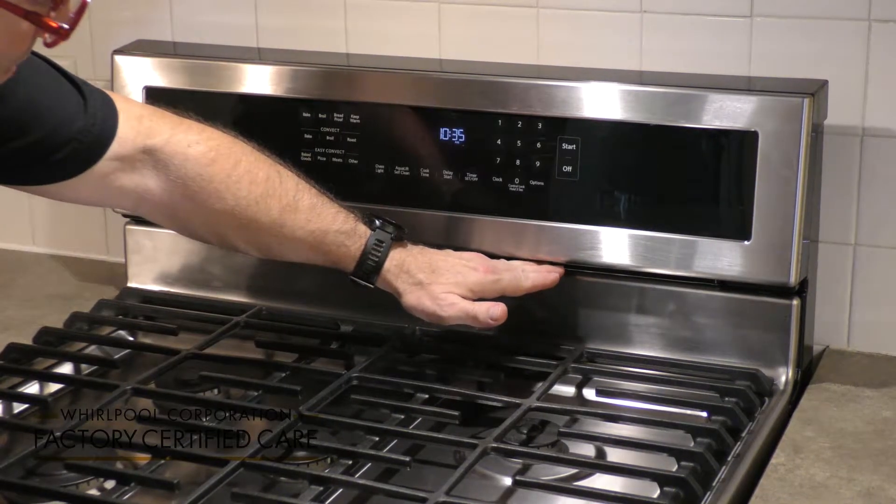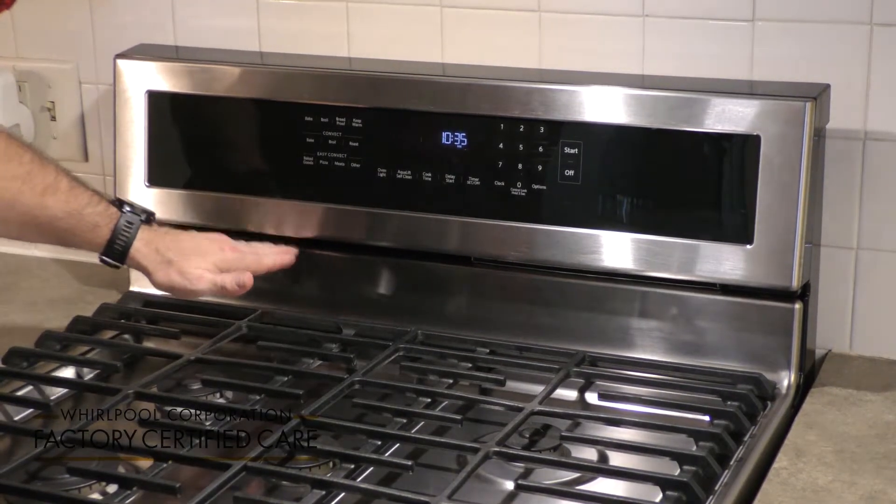Let's talk about the venting on your range. On this particular range, the vent is located just beneath the control panel.